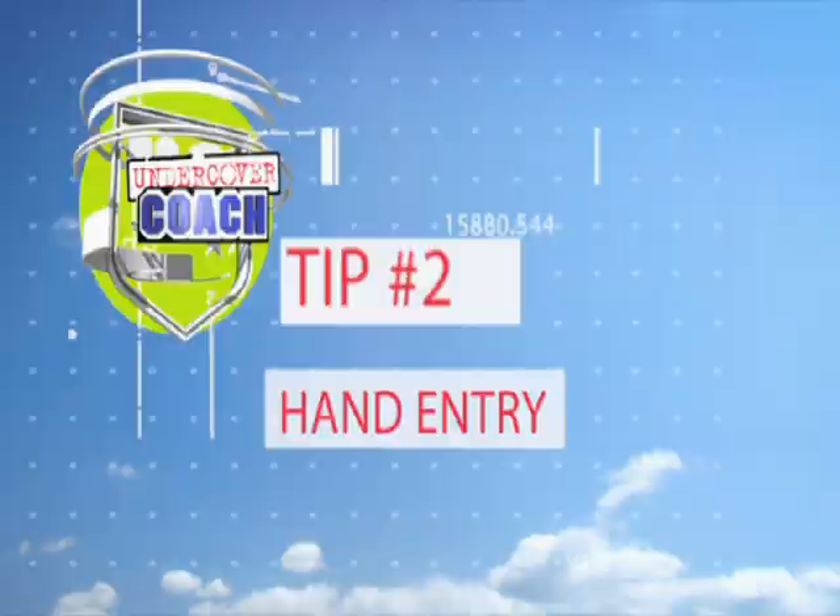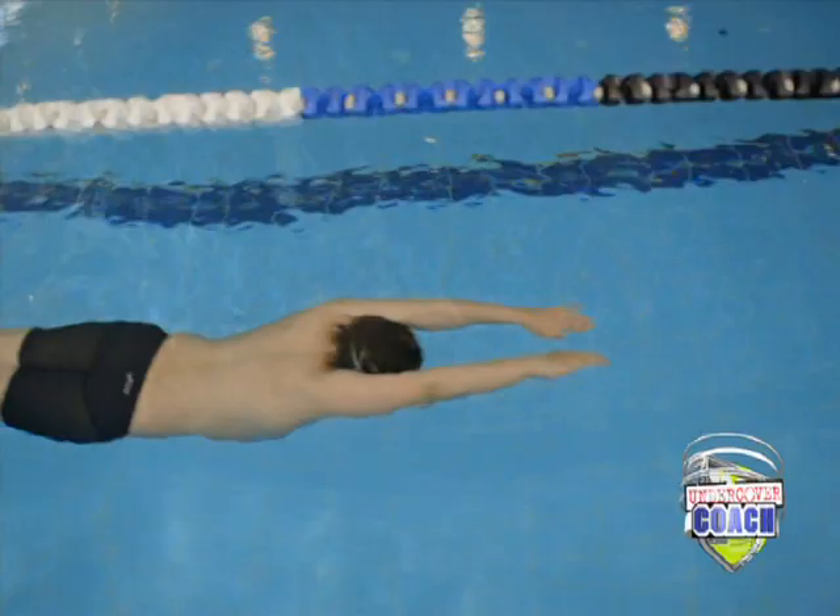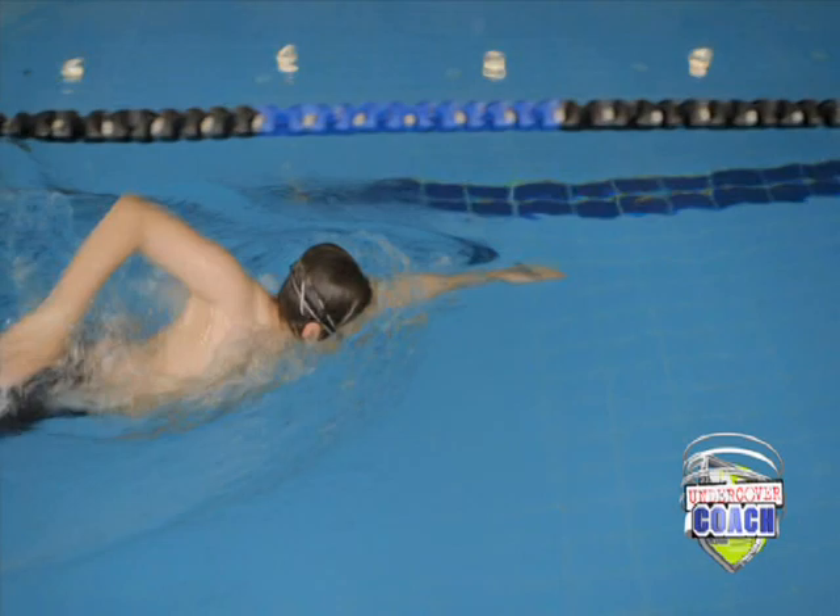The second tip: your hand entry. When your hand comes into the water from a recovery, you want to be very gentle, like you're handling a delicate soufflé. And once you enter the water, that's when you can firm up and get your power on the water. Give that a go. Yep, that looked great — nice and gentle. Very well done.